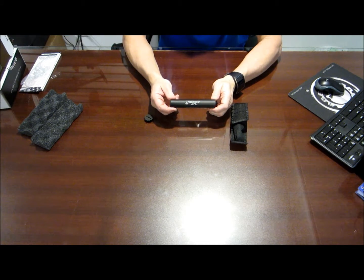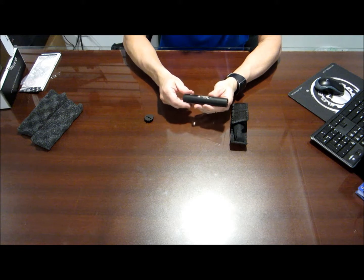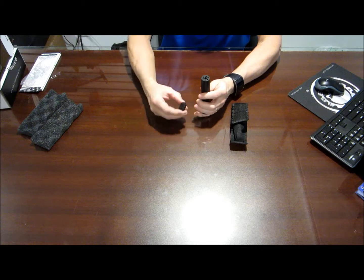There it is. It's nice and small, very lightweight. Let's take it apart.